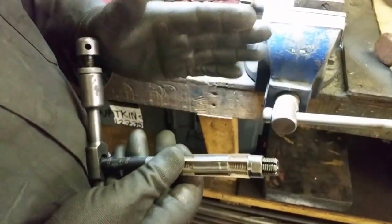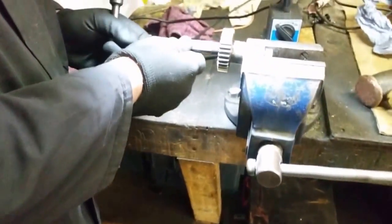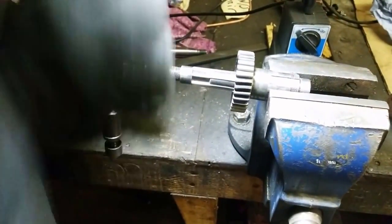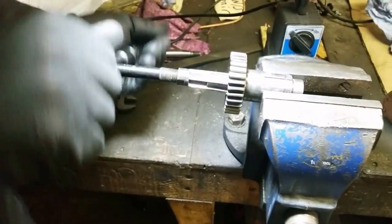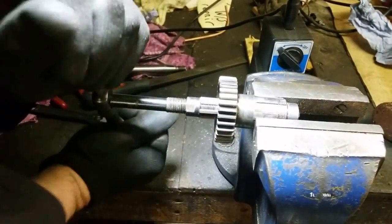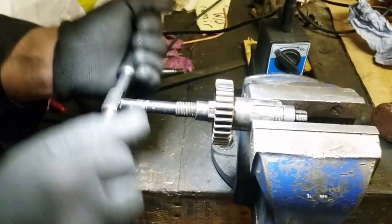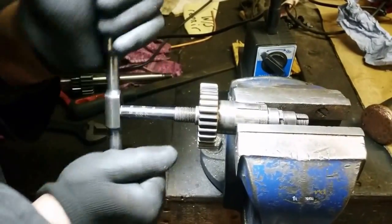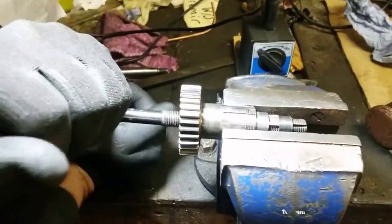So basically just push it through there and carefully start reaming. I'll wind it in a bit backwards first just to make sure it's not going to catch, and then carry on like that. You can see it's gone through there fairly easy - you can see there's a little bit of bronze coming out.